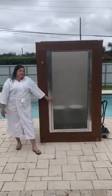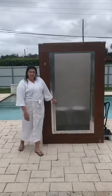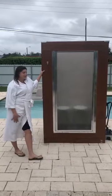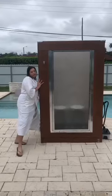I got my new sauna. It's so amazing. It's easy installation — nobody needed to come and do it. It's really sturdy; you can't even move it.